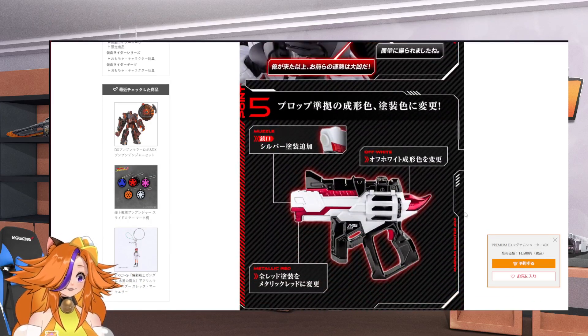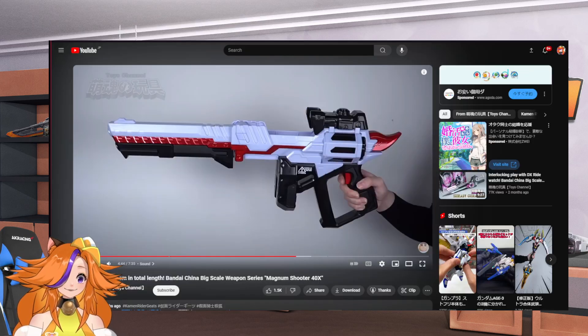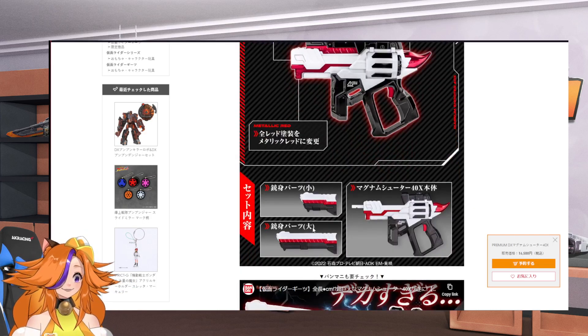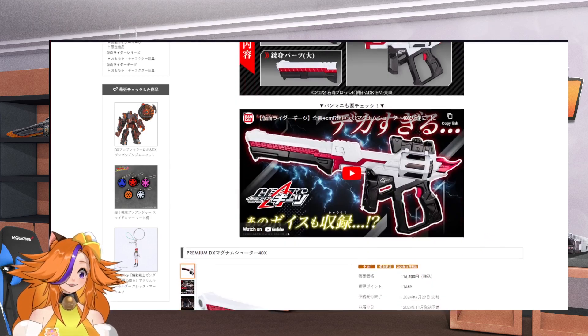The metallic red and white muzzle — this honestly looks similar to the China version. I don't think there's anything too different from that. They also show that when you swap it out, it looks something like this. Basically you assemble it with three parts like this.